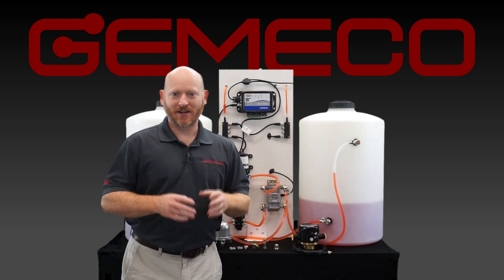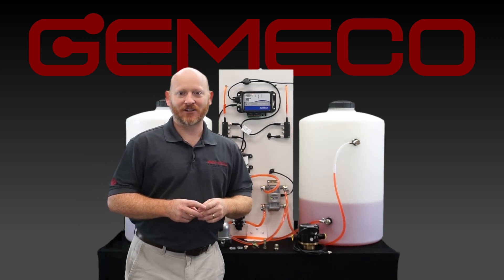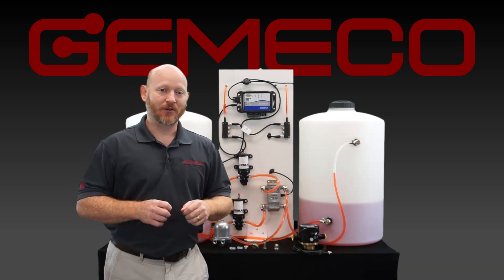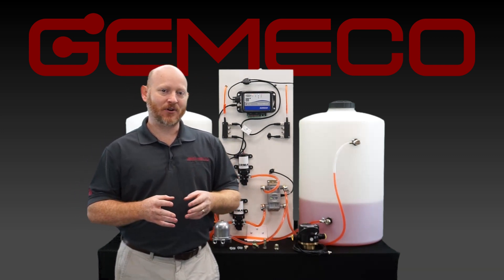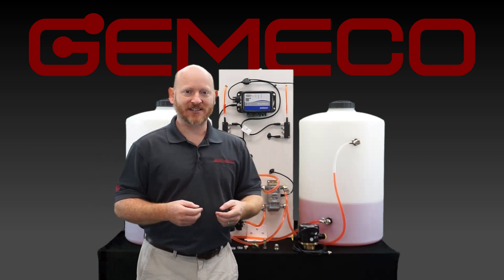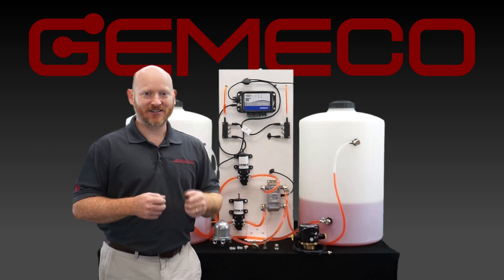I'm Zach Floyd from Jimmaco Marine, a subsidiary of Airmar Technologies, and today we want to talk about Airmar's new diesel flow meter, which really stands apart from a lot of other products in the market because of its innovative design, easy installation, and simple programming.